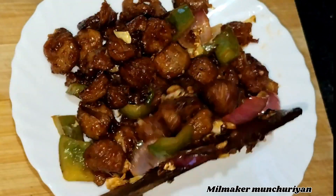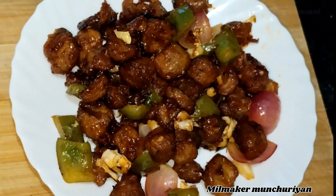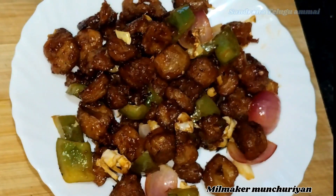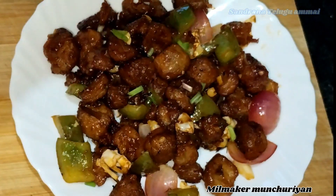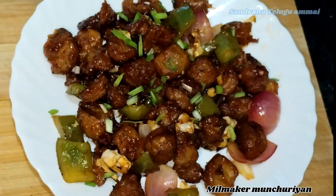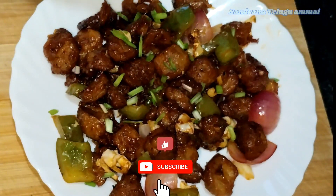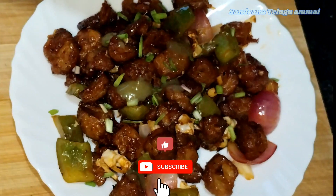Hello everyone, welcome to Sunda. I'm going to show you a recipe today. I'm going to try this very tasty recipe. I'm going to try it with fast food — a fast food recipe and I'm going to try it very well.